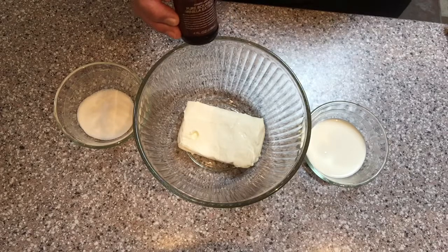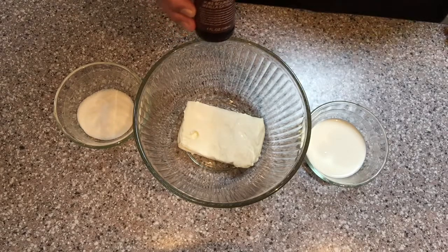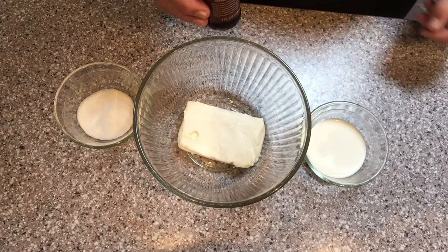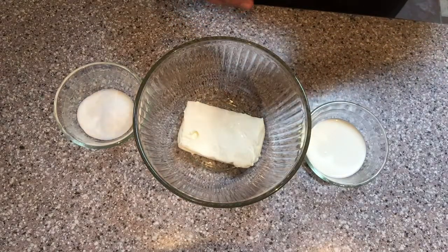If you forgot to take your cream cheese out of the refrigerator, you can easily soften it by putting it in the microwave on the defrost setting for about 15 to 30 seconds depending upon your machine.